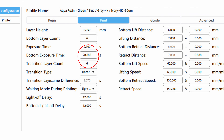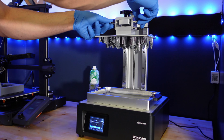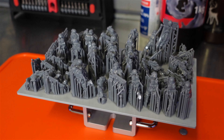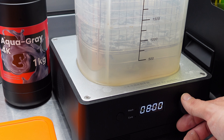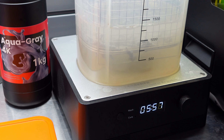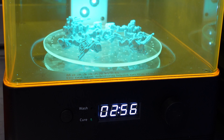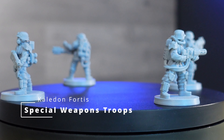My first print was full of perfectly printed troopers. I washed them in alcohol for about six minutes, then three minutes under the UV light cures them up nicely, and I have a whole bunch of awesome prints.